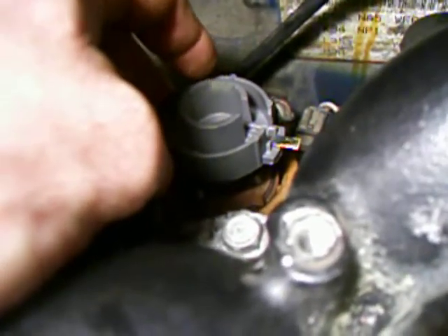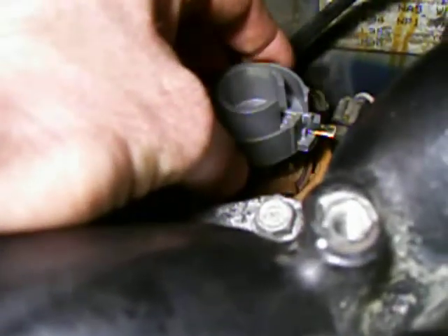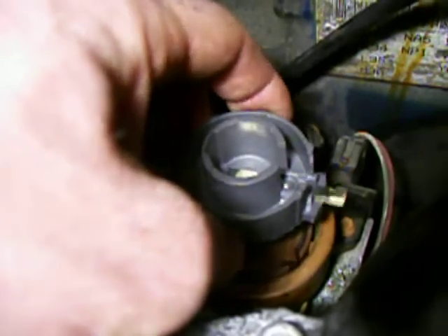This is a 1994 GMC 4.3, and I am recording the distributor shaft play. I don't know whether this is normal. My truck will not start right now.